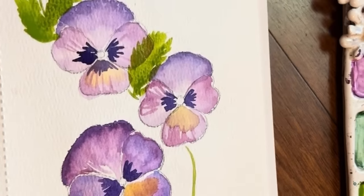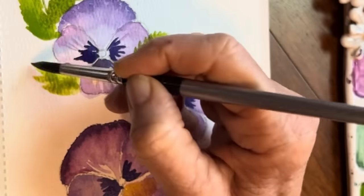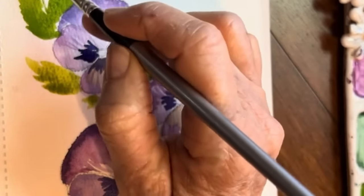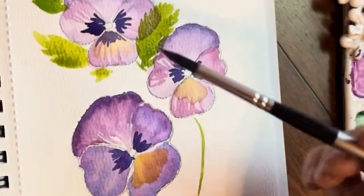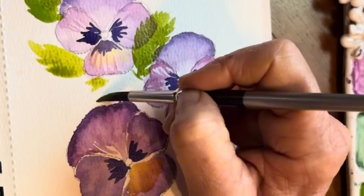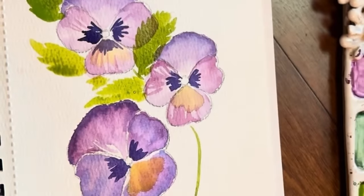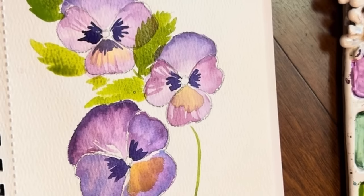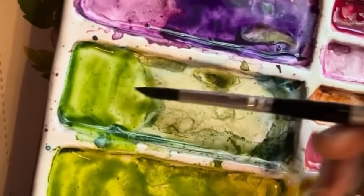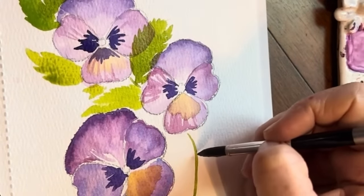Let's do a few more. I'm going to lighten my value, which just means I'm adding more water. Have one come out here, maybe have one peeking out. Point, press, and then add in the little raggedy edges. I even like to add in a little bit of that purple to the green — I just think it makes for such a beautiful little contrast. I'm going to do one of those leaves here — point, press, widening out my brush.